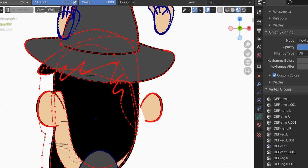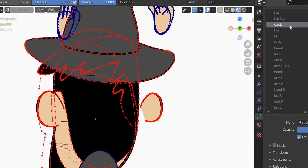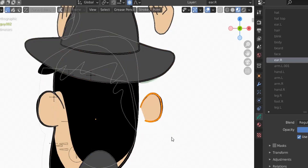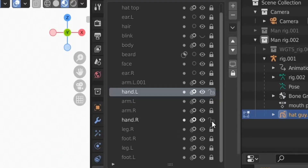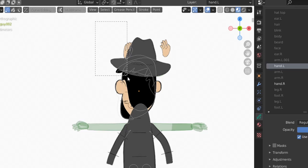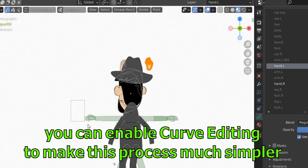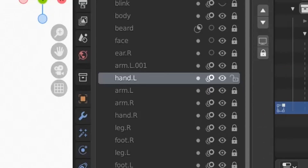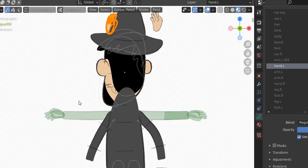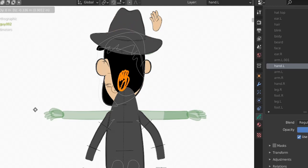Let's put the ear in its right place — it was already weight painted so it's not a big deal. Go to the ear layer, select the other ear too, go back to edit mode, hit L to select it all, disable proportional editing, then G to move it into position. Now for the hands — unlock them. You can't seem to select the hand directly, but if you press A you can select them. Select one hand, select here to get one, select there to get the other.